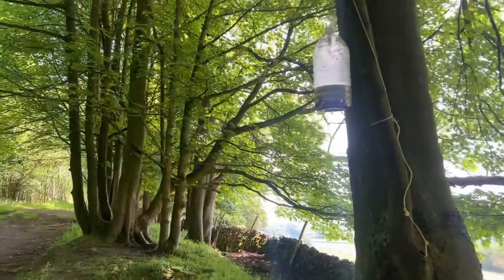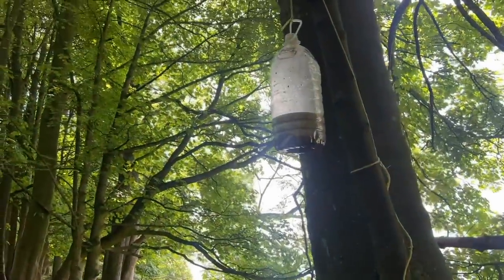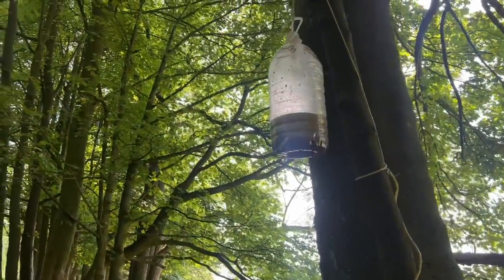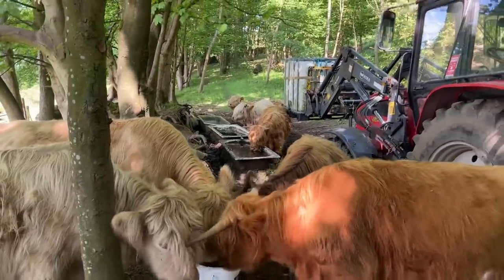Nick has been putting up some homemade fly traps — he's a man of many talents. It's basically anything that smells rotten in a bottle with a bit of water and a hole in it for the flies to get in and hopefully not find their way out. The cows are enjoying the salt and the water.